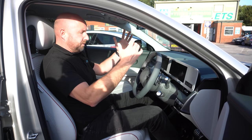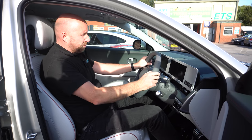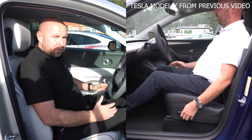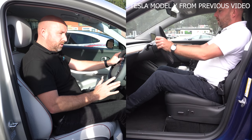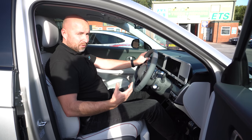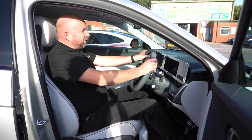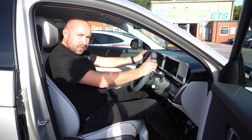The driving position is good, visibility is good, there's a head-up display, and the steering wheel feels nice. It's a comfortable place to be. It's got a much softer ride than a Model 3, plenty of performance — in sport mode it has a strong punch. 0-60 in just over five seconds. It's quite a quick and really comfortable car.